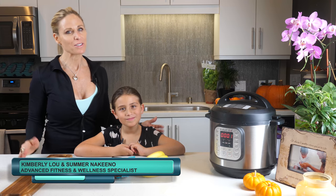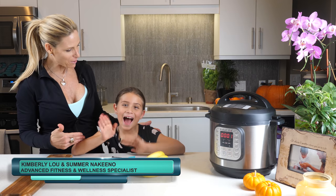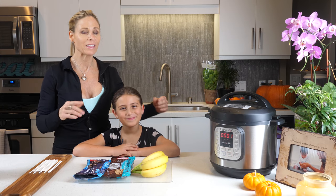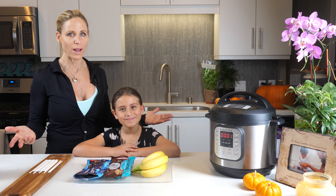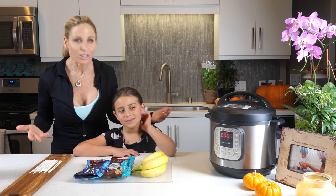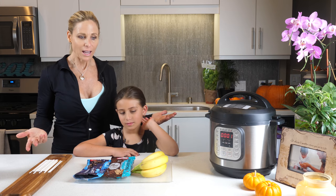Hi, I'm advanced fitness and wellness specialist Kimberly Lu, and welcome to my Foodie Fridays. This is my daughter Summer. I created this channel as a way to make fun, healthy foods that are kid-friendly and that the whole family can enjoy. Since it's close to Halloween, what we wanted to do is a ghost-themed treat.